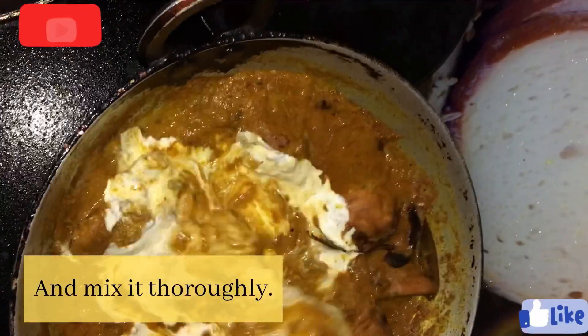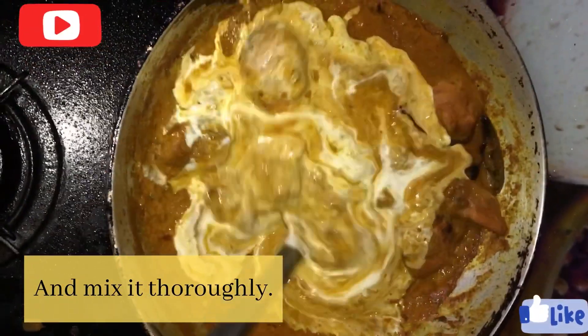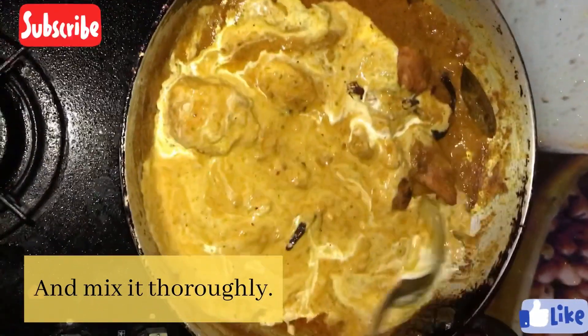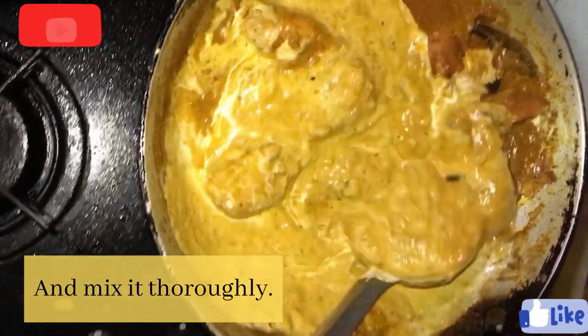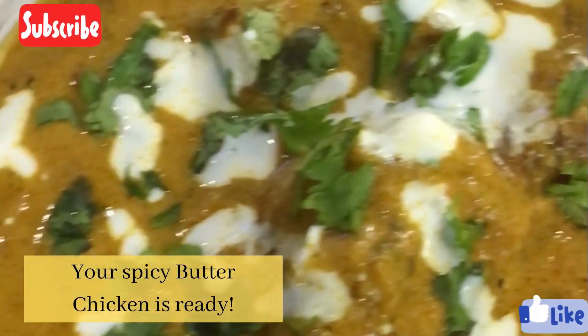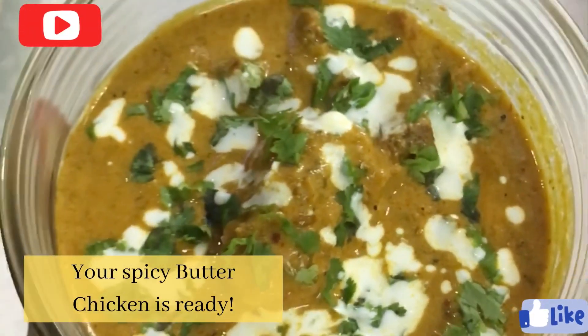And our butter chicken is ready! My mouth is watering. Now your butter chicken is ready. Thank you for watching the video — do tell us how the recipe turned out in the comments. Thank you so much for watching. Rise of Flavors — Cook with Maa.